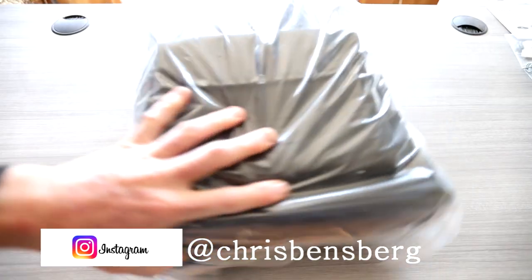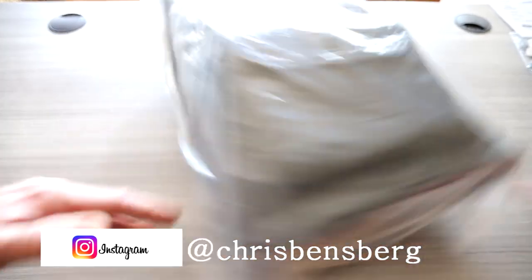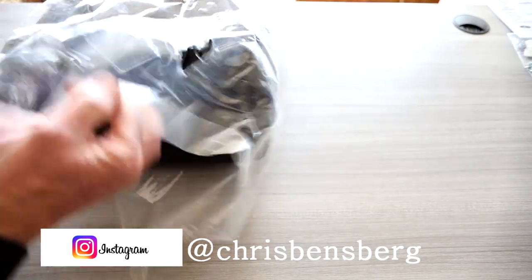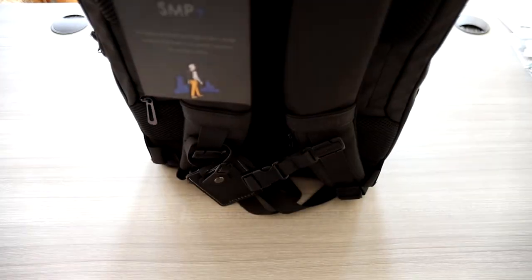Ladies and gentlemen, in this bag right here, I'm very pleased to present my new Skyborne backpack. I'm actually heading on a really cool mountain biking trip to Bentonville, Arkansas tomorrow, and I'm going to bring this with me.